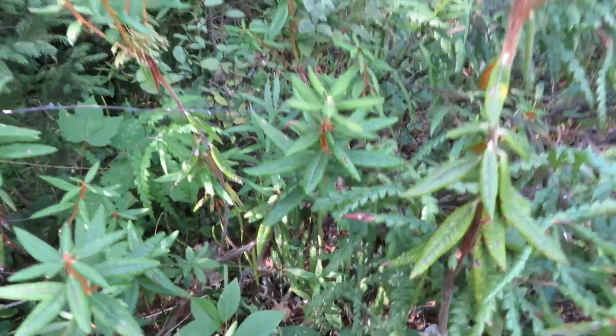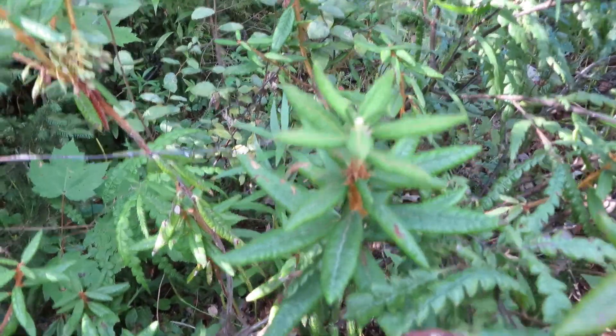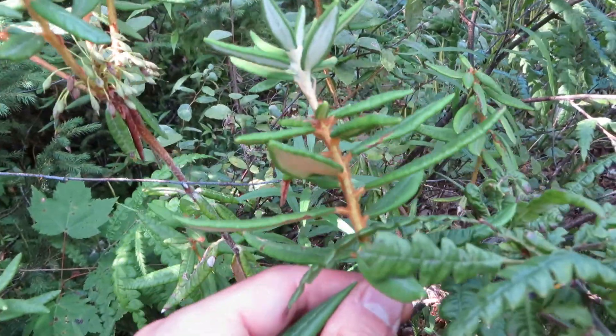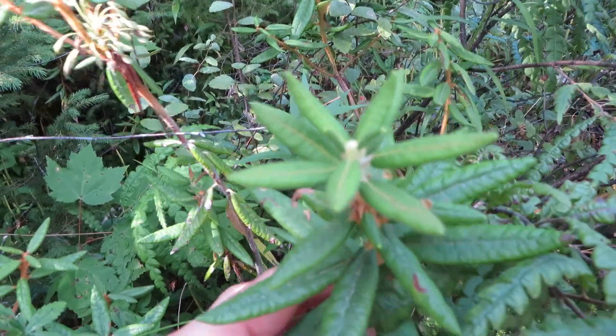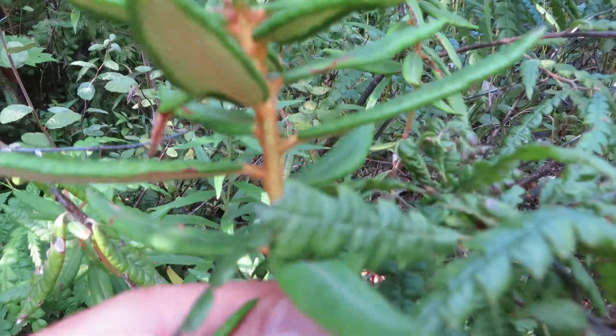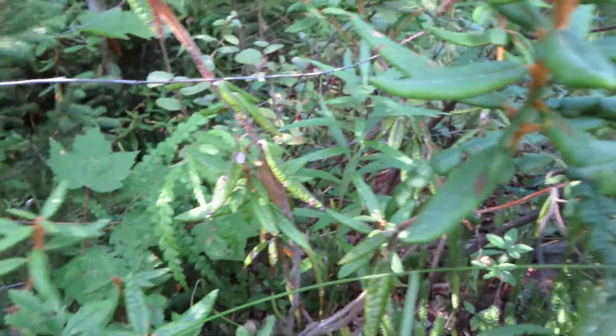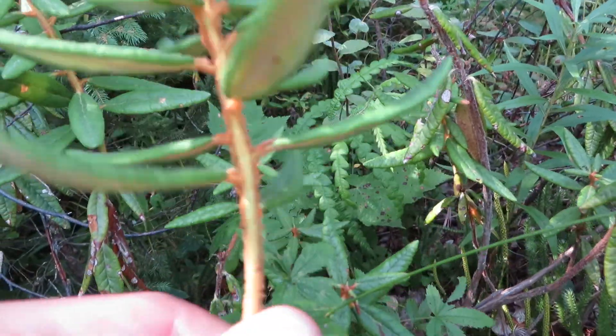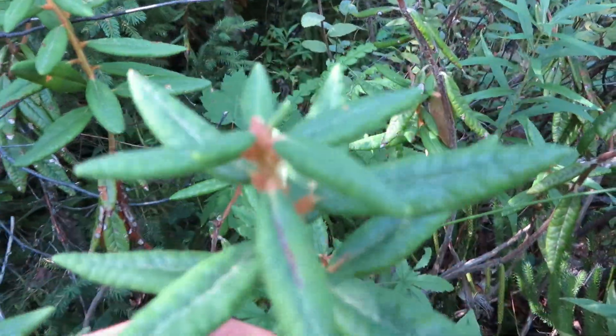This is what Labrador tea looks like. It makes an excellent menthol-y flavored tea. To identify it, it's a type of rhododendron and has this orange fuzz on the bottom of the leaves and on the stem. It's a little bit of a pale orange underneath the leaves but a very strong orange on the stem.